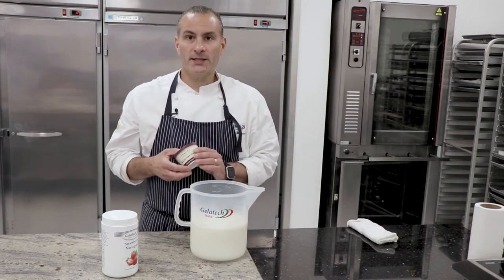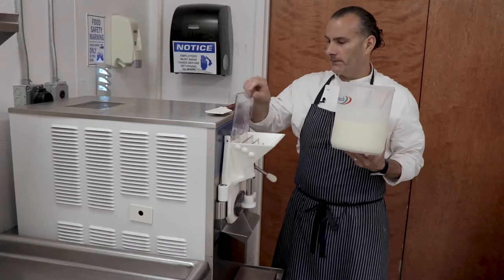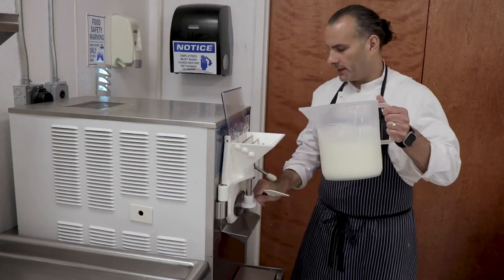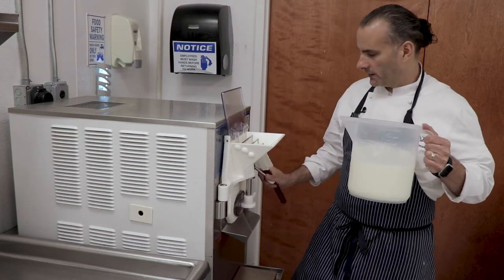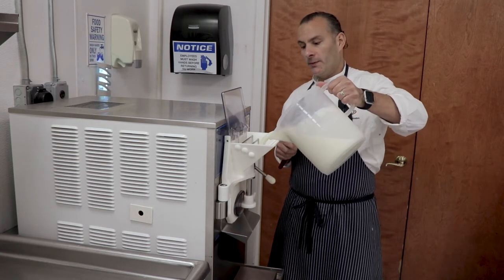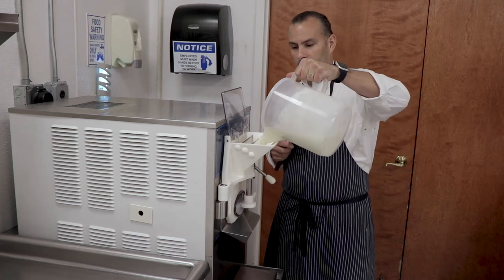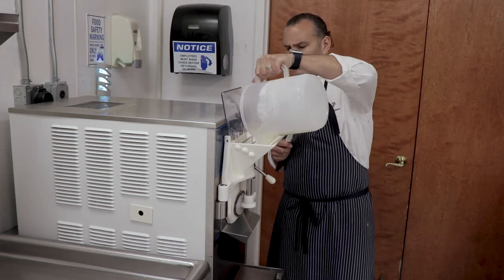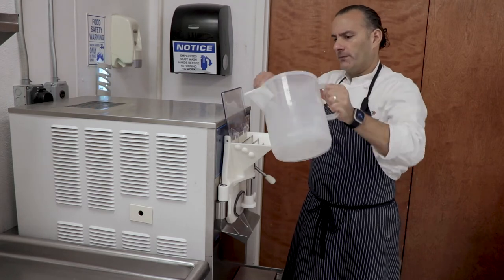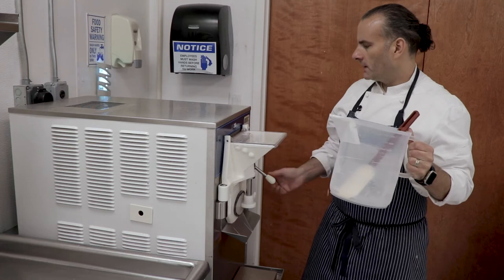Let's go ahead and spin this in our batch freezer. Anytime you add the cheese of your preference — whether it's mascarpone, cream cheese, or goat cheese — you're adding an element of texture to your ice cream base. Usually fuller in body, more creamy, very stable. So don't be afraid to use any of your cheeses. It's truly just a question of the right amount.